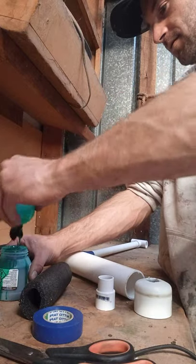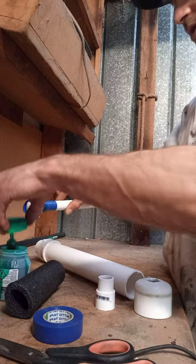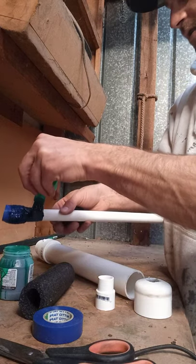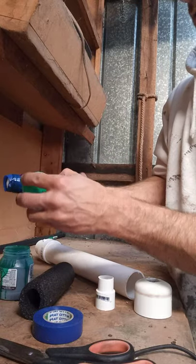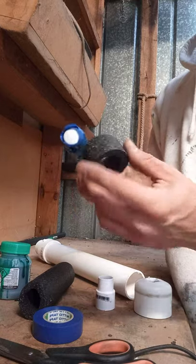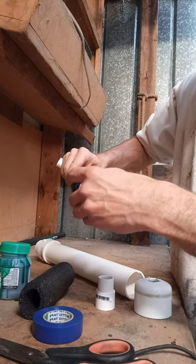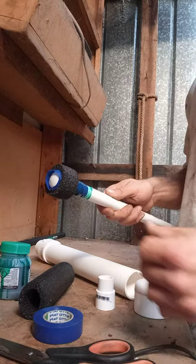Get your glue out again and be quite generous with the glue on this part. It can go up over that tape as well. Trim all the little excess tape off shortly — just leave that to dry.